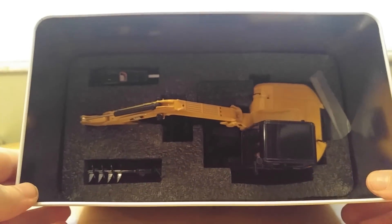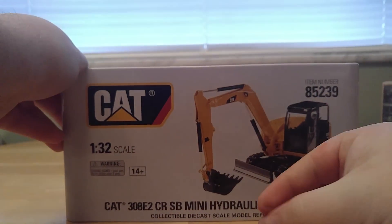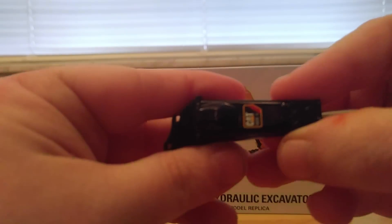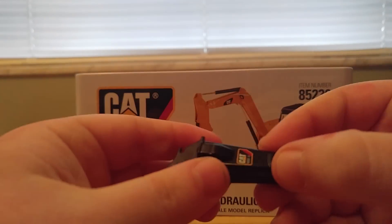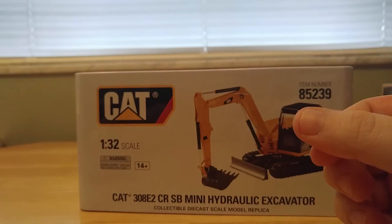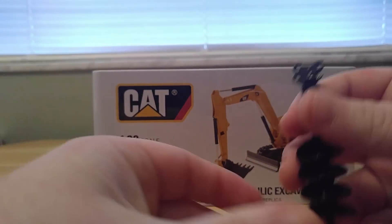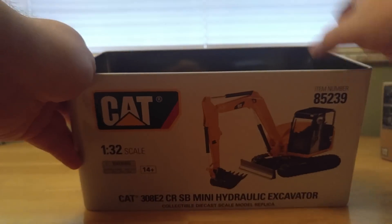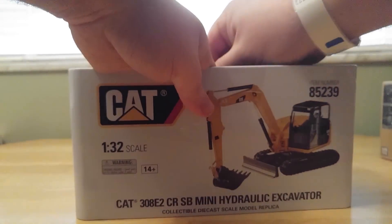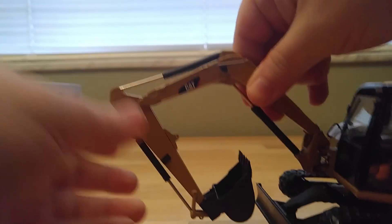Here it is, sitting nicely in there. You have a hydraulic hammer right here — it does say Caterpillar H65E, very hard to make that out but it does say it. You also have an auger right here. And last but certainly not least, you have the actual mini excavator itself.